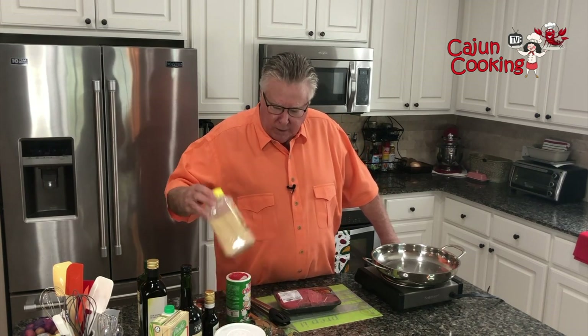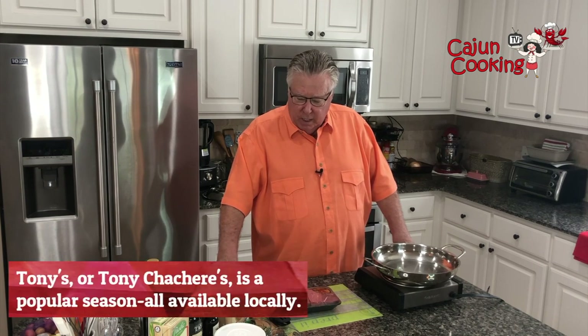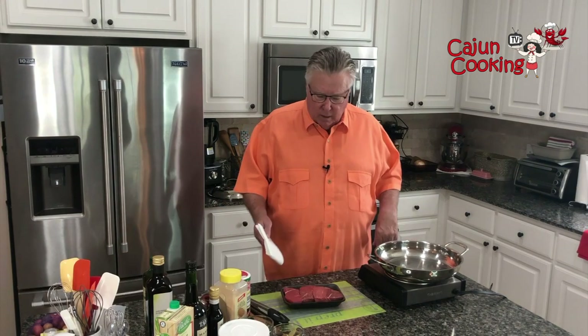Our seasonings are granulated garlic, salt, and pepper. We use those three things on just about everything. And also we use Tony's on just about everything.